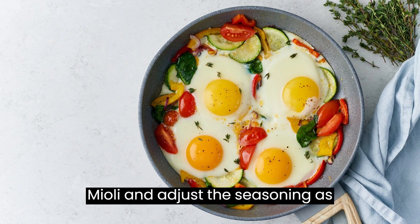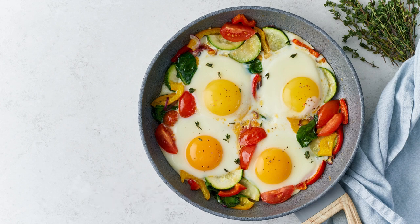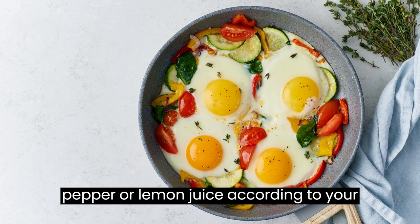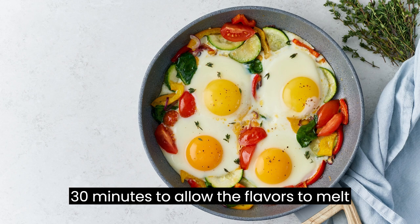Taste the thyme aioli and adjust the seasoning as desired. Add more salt, pepper, or lemon juice according to your preference. Cover the bowl and refrigerate the thyme aioli for at least 30 minutes to allow the flavors to meld together.